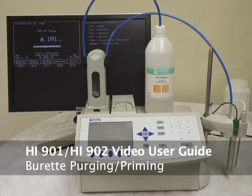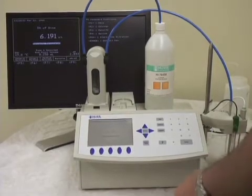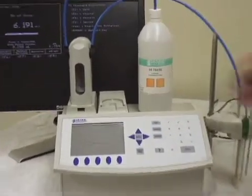Welcome back to Hanna Instruments. We're going to continue with our 901-902 training. Real quick, we're going to go over purging and priming the burette, preparing for a sample. We've already selected total acidity, and we have our 0.1 sodium hydroxide ready to go.